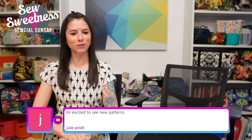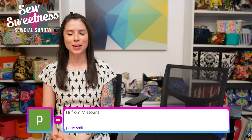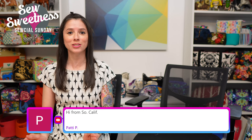Hey bag makers, I'm Sarah Lawson from Sew Sweetness. Thanks so much for joining me for Social Sunday, my weekly sewing chat. Happy Sunday and welcome to the show! I see Annette's watching from Chicago, Julie says she's excited to see the new patterns, Flume's watching from New York, and Patty from Missouri. Welcome to Social Sunday!